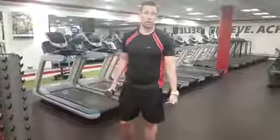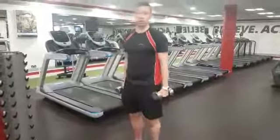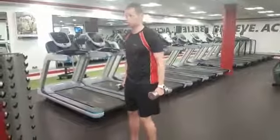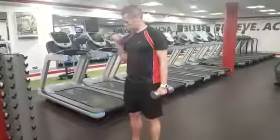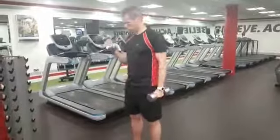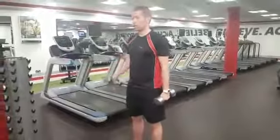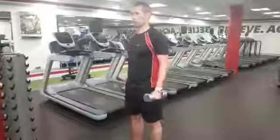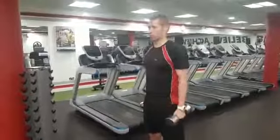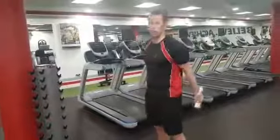We're going to work on the bicep, the front of the arms. We're going to do curls with a twist. You can alternate or do them both at the same time — I'm going to alternate. Stand up nice and tall, keep your shoulders back, curl and twist them in, back down. Keep your elbows in line with one another.